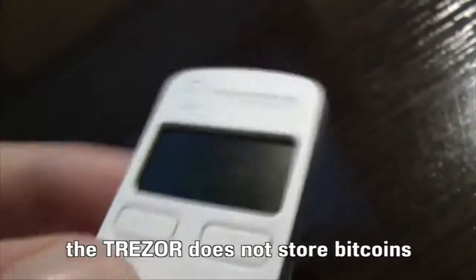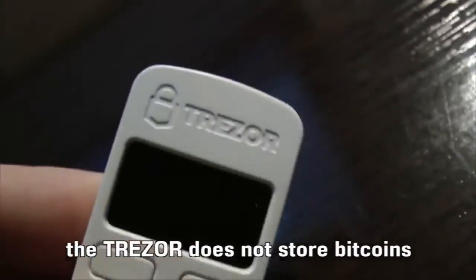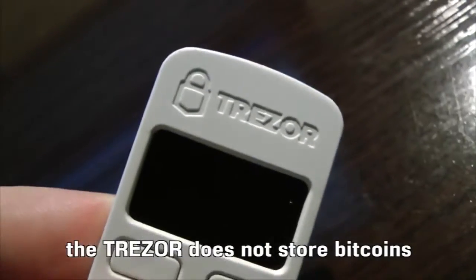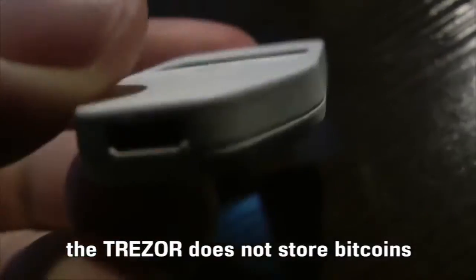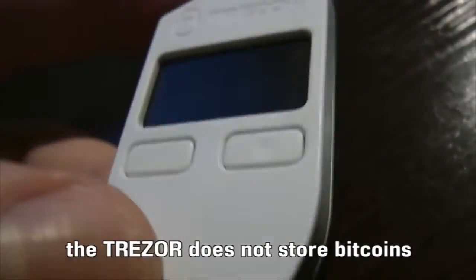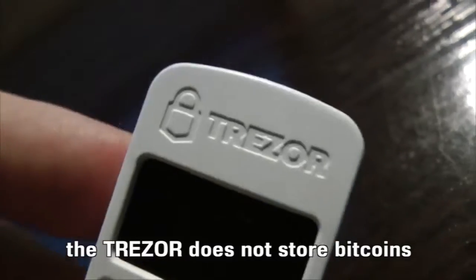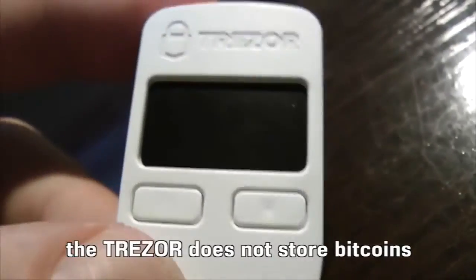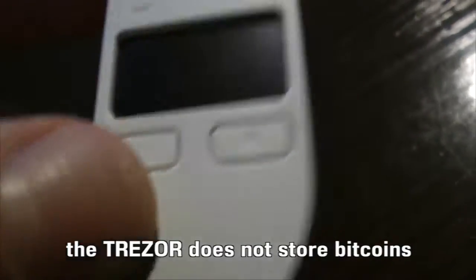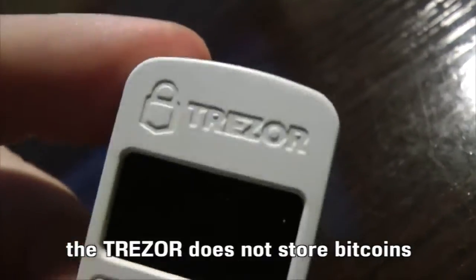Before we start, let's note that this device does not store bitcoins. It allows us access to our bitcoins that are on the blockchain, which is distributed amongst computers around planet Earth. So this device does not store bitcoins.